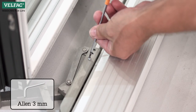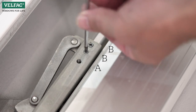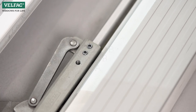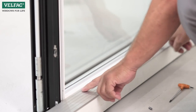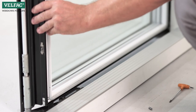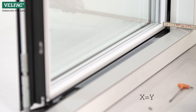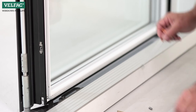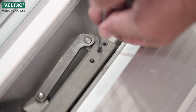Remove set screw A in the carriage and loosen screws B. Close the door to make sure that the sash and frame are parallel. Slide the sash all the way out and measure that there is equal distance between the sash and the frame on both sides. Then tighten screws B and discard screw A.